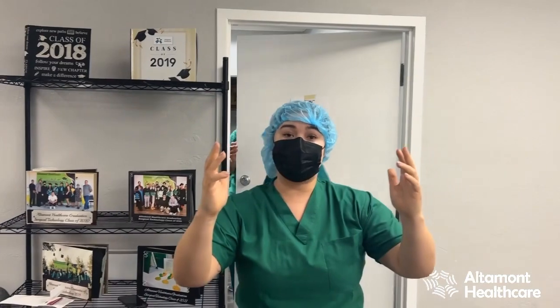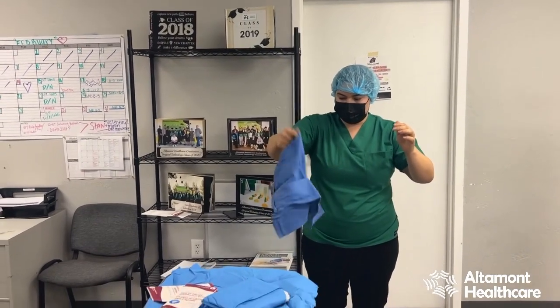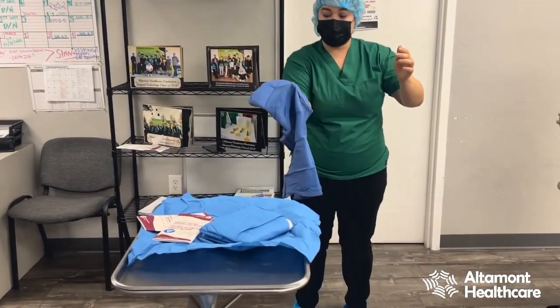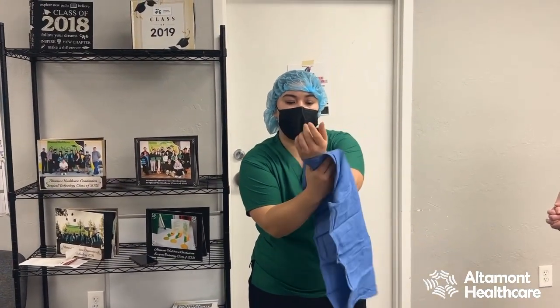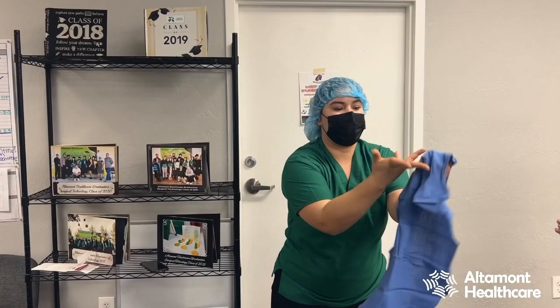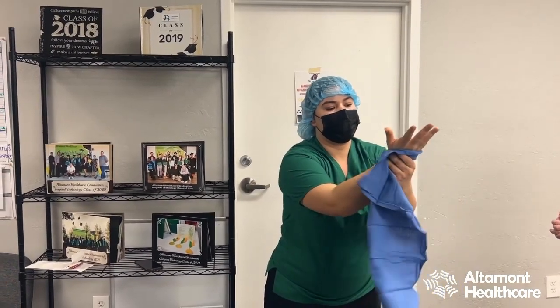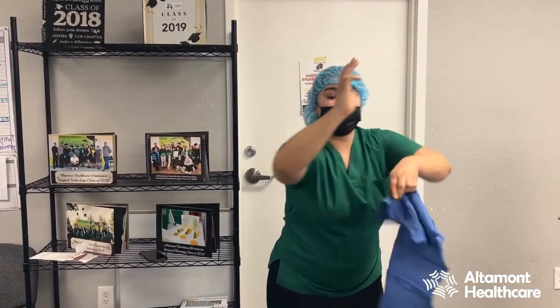I've performed my surgical scrub and now I'm wet. I'm going to avoid getting close to my sterile field. I'm going to grab my towel just by pinching it and dry my hands. I am patting — I don't want to rub at all. We want to avoid any dry skin or any other debris.